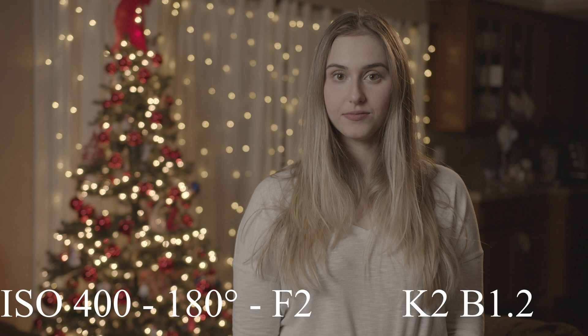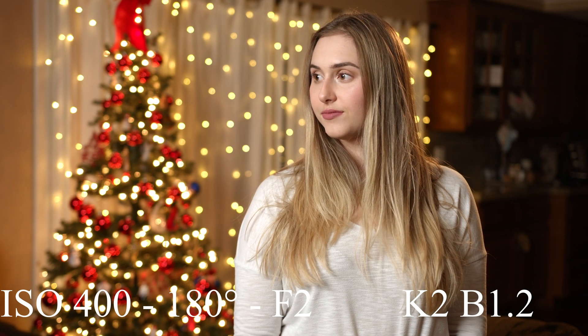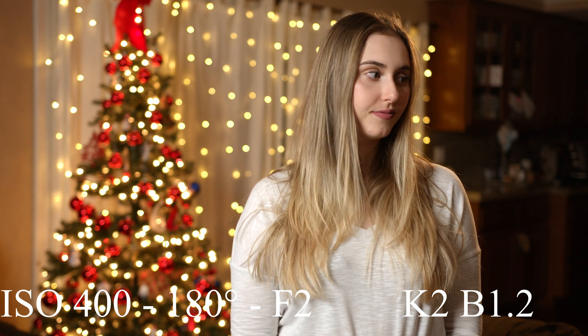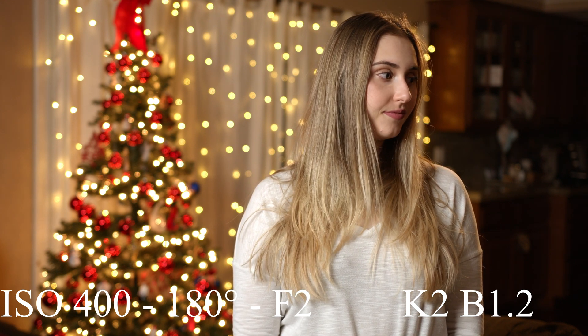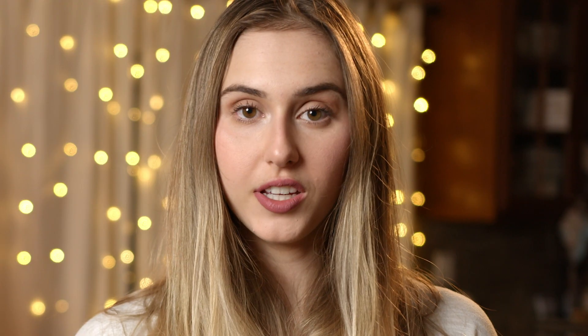The backlight will always be one and a half stops darker than our key. Now with the grade applied, this is more of a high-key look — overall a very bright image, and we have some nice bokeh in the background with our Christmas tree. Our key light is more frontal but we're getting a soft shadow around the nose and below the chin, and the backlight is hitting her hair nicely and also touching her shoulder. What we are looking for here is overall image quality, and we're going to look at the noise levels and see if we can see a visible difference.